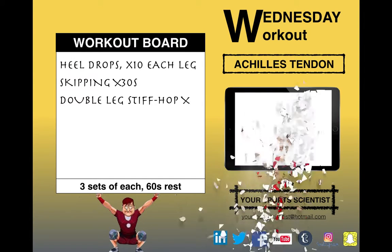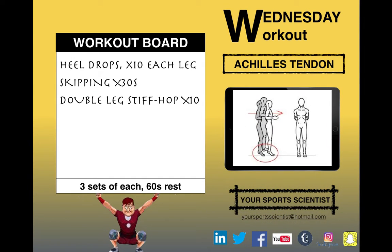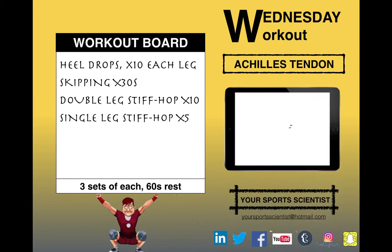Stay on two feet on the balls of your feet — double leg stiff hop times 10 — so knees straight, just bouncing from your ankles, getting nice and high.